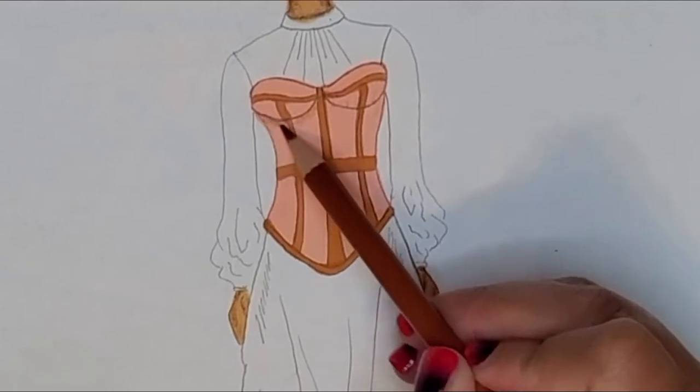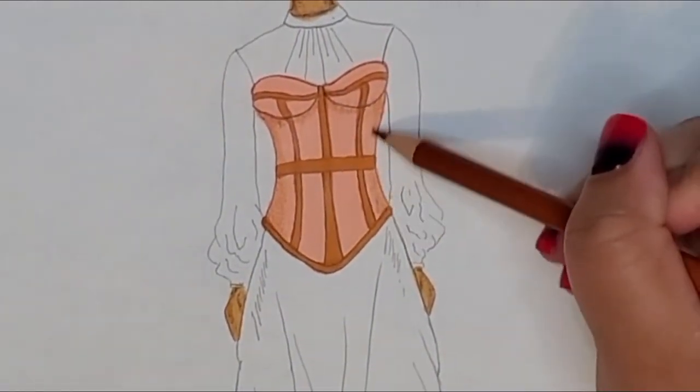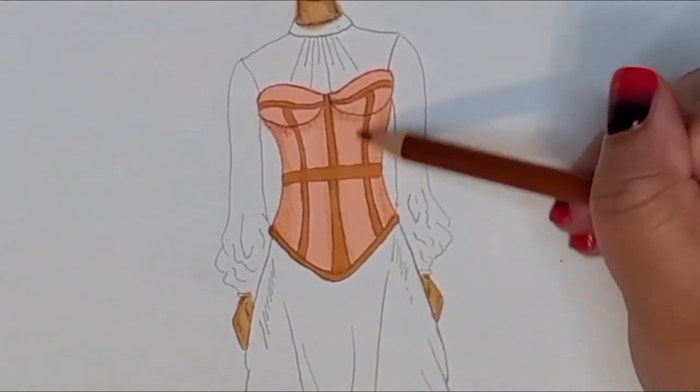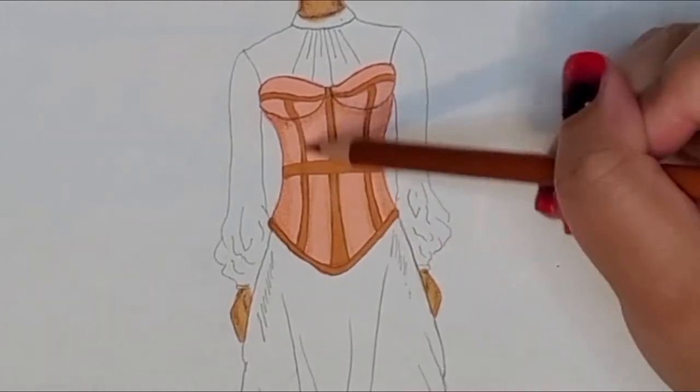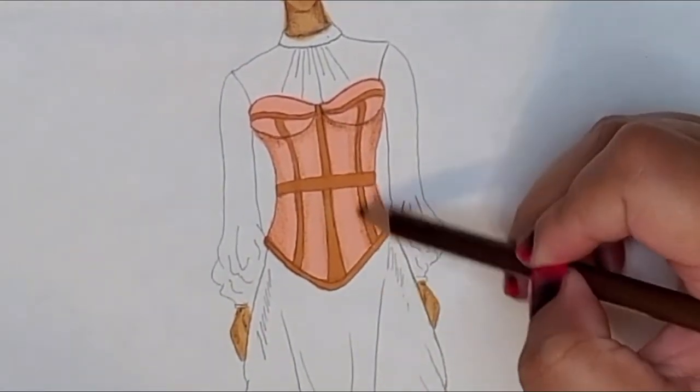Then I used some browns to really color in each section. I used that lighter brown and a medium brown, and then went in with a darker brown slightly at the edge to really make the boning come out and look more 3D.